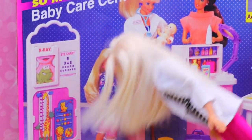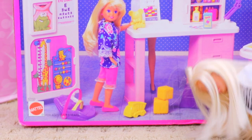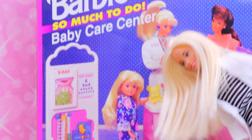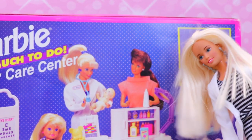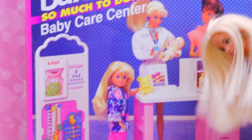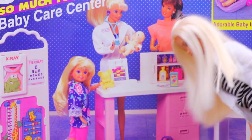It looks super awesome because look at all the stuff it comes with. First of all, it comes with a Stacy, which is super cool. Wait — what does this say? Dolls not included! Ah, this is why I bought this set — it's for the cute little Stacy. What does this say? Adorable baby inside. Okay, the baby comes with then. This furniture better come with because it looks really cool. Like an eye chart — growth chart. It's like everything for a baby doctor, like a pediatrician. That's so cute.